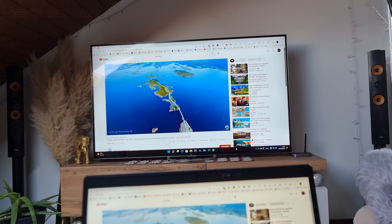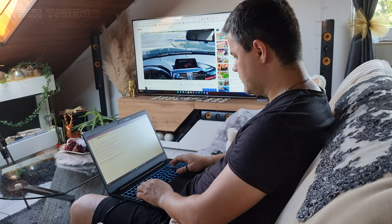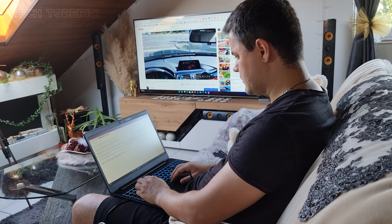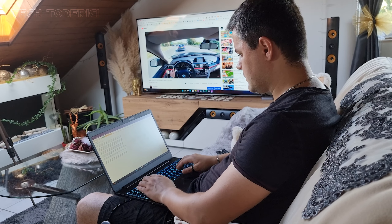Think of it as a second monitor, which is what I mostly use it as. When I'm working at a laptop, I like to watch streams or YouTube videos on my second monitor. So having this ability to connect it so simply to my TV is great.